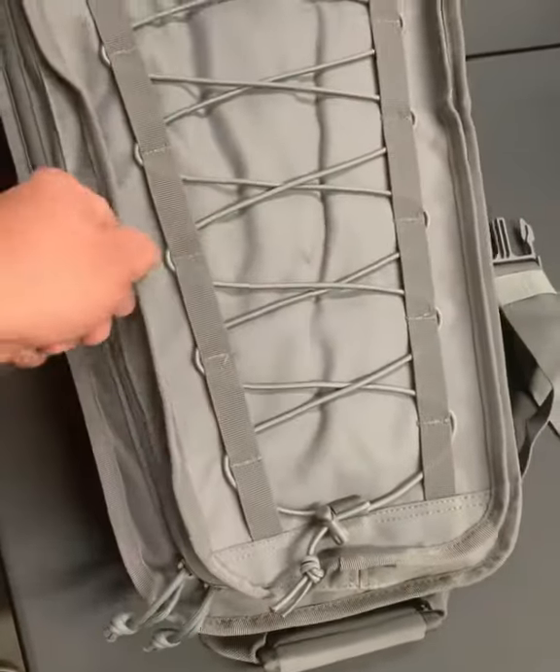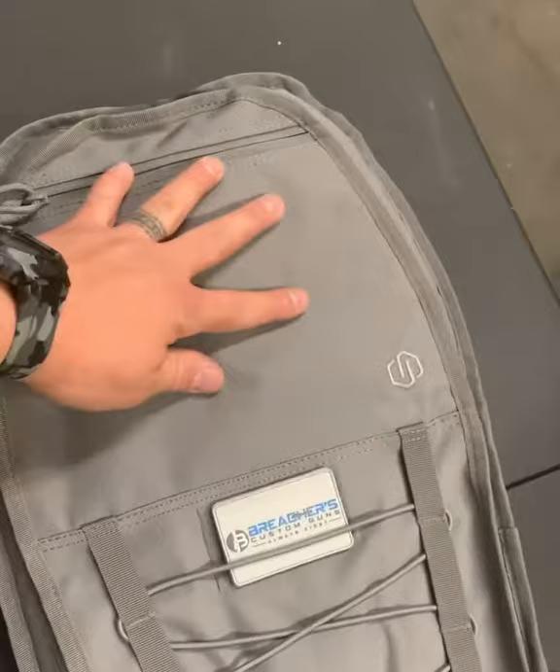It's got a nice deep pocket in here that takes the whole width of the lid. Got another pocket up here for small stuff.